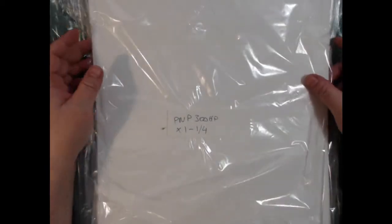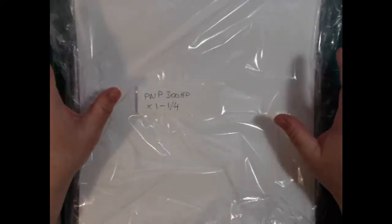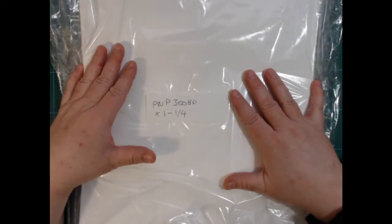So here's the paper I ordered — PWP 300 hot press. I think I need the receipt for this. I ordered full sheets, and Jackson's has a cutting service so you can have the full sheets cut down either in halves or quarters. I asked for them to cut it down to quarters of the full sheet.